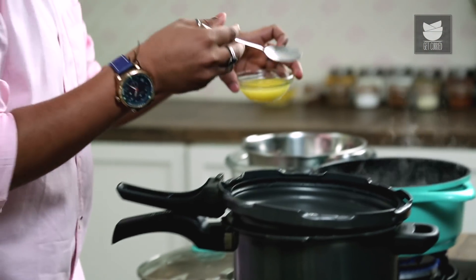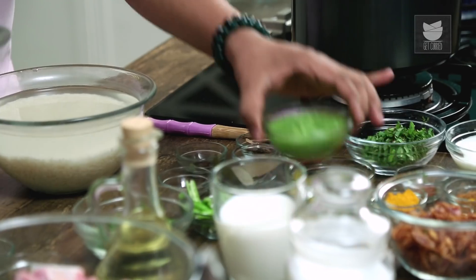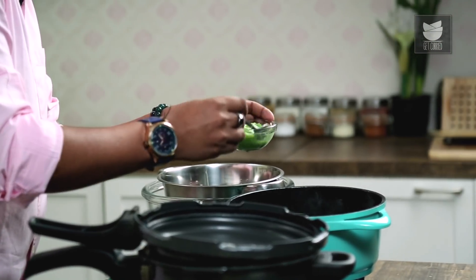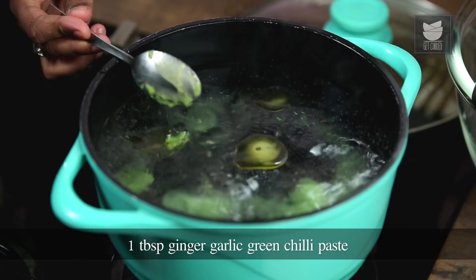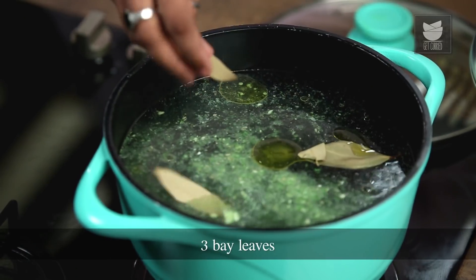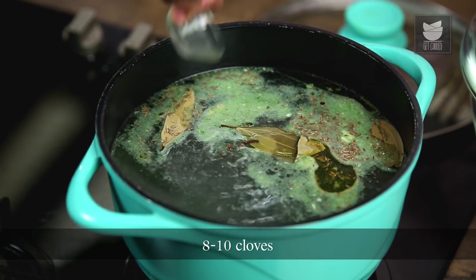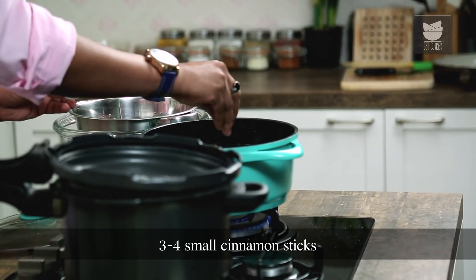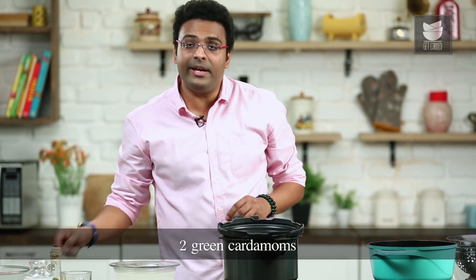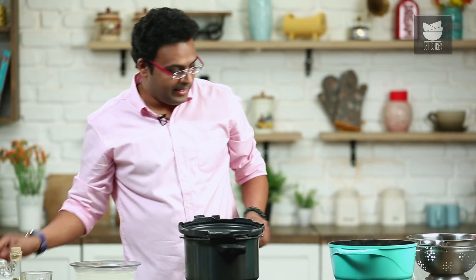Finally, add some whole spices — Bay Leaves, followed by some Cumin Seeds, 8 to 10 Cloves, a few Cinnamon Sticks, 2 to 3 Green Cardamom Pods, and 2 Black Cardamom Pods. Let this come to a rolling boil for another 2 to 3 minutes. In the interim, let's start marinating the Mutton. I'm using a Kilo of Tender Meat, to which I'm adding a Cupful of Yogurt, a Cupful of Fried Onions, a quarter cup of Mint Leaves, and a quarter cup of Coriander Leaves.